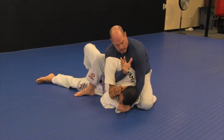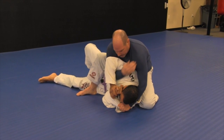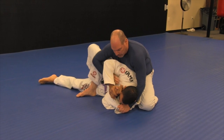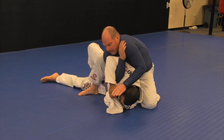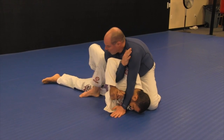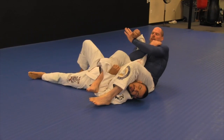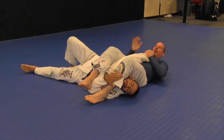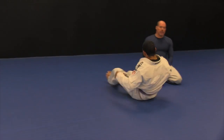I'll grab my own collar. With no gi, I grab my shoulder. So instead of going for the arm that he thinks I'm going for, I switch it. At this point, I let this go, hand to the floor, I rock my knee out, lean this way, and come over into a simple arm bar. So that's one of my favorite techniques from the mount position.